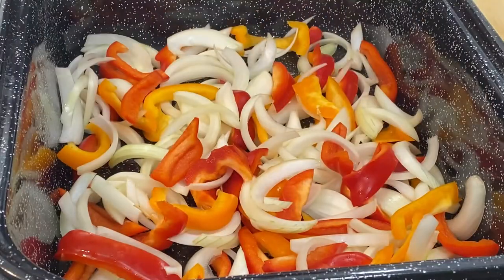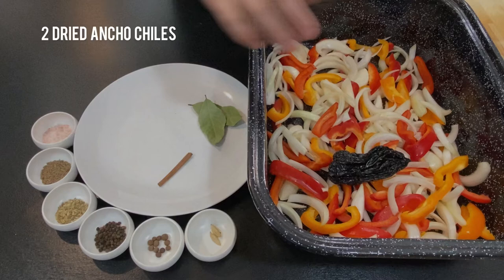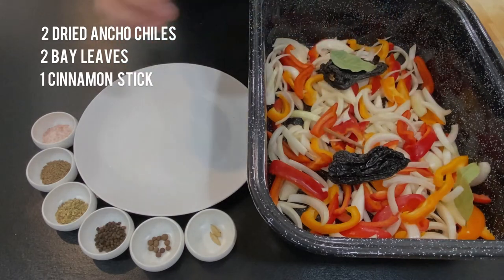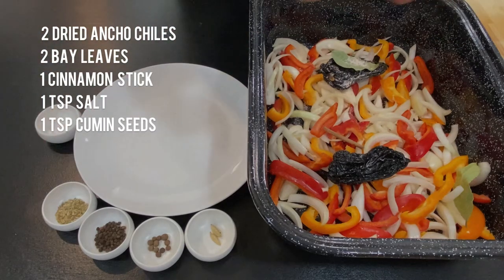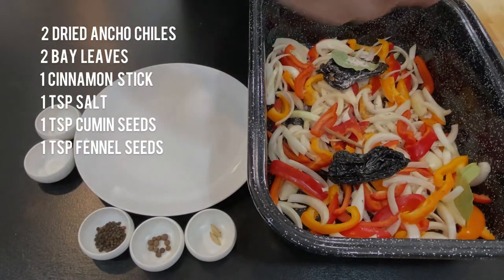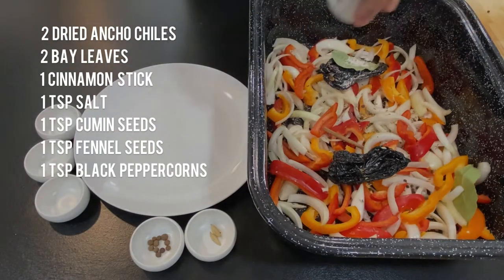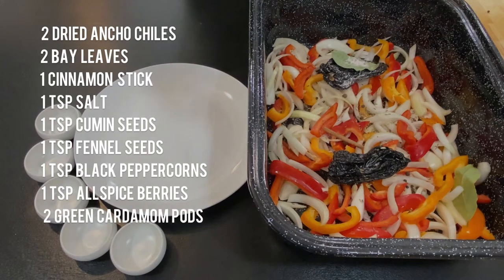Next, we will add our seasonings. I'm using two whole dried ancho chili peppers, two bay leaves, one cinnamon stick, one teaspoon each of salt, whole cumin seeds, whole fennel seeds, whole black peppercorns, and whole allspice berries. And then two whole green cardamom pods.